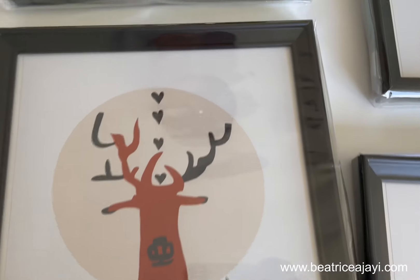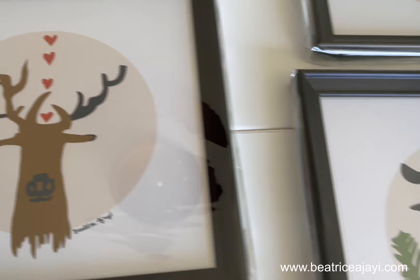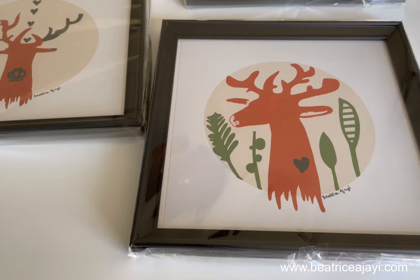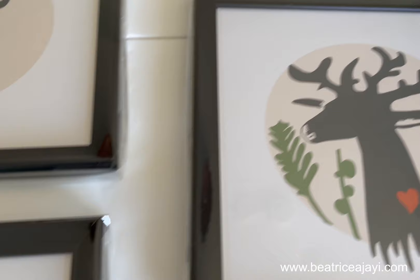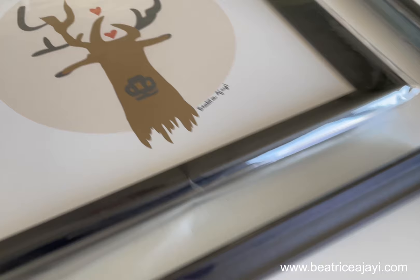Hi everybody, welcome to my channel. My name is Beatrice Ajayi and I'm an artist. This is my channel and I just show you bits of what I've been doing through the day. Today I have commandeered a sitting area in the kitchen and I'm basically making some of my prints up and framing them. I'll just flip you around and then you can have a look at what I've been doing.